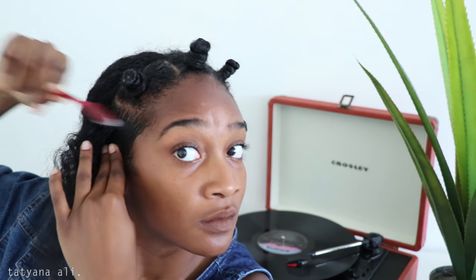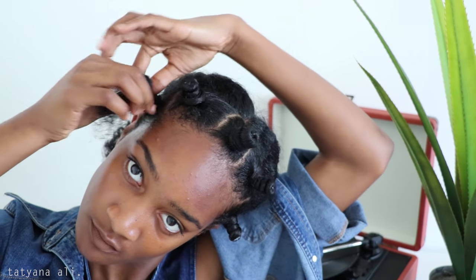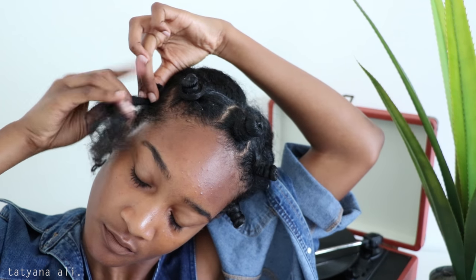Now that we did that, we're almost done. This is the last one and I like to just slick that down. When you do your bantu knot make sure you're twisting it in the position that you want it to be. If you want it in the middle, twist it in the middle — because if you do it on the side your bantu knot will be hanging, and I don't think you want that unless you're going for that style.